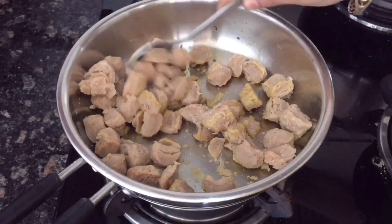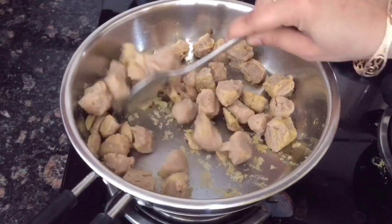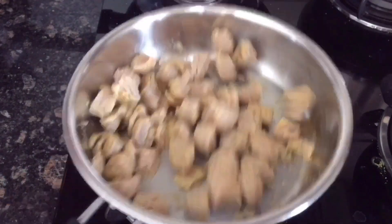If you work out in the morning, this will be a must-have. We will cook it in a pan for just 1 to 5 minutes, and it will be oil-free, so you can consume it easily.